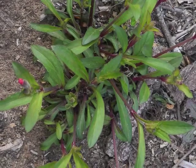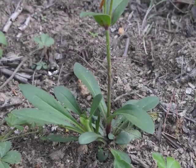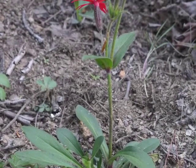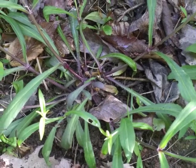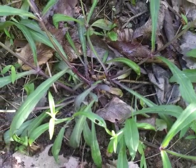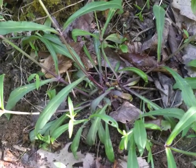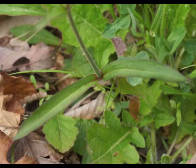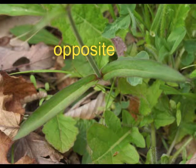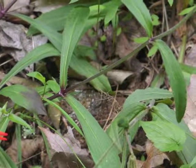Stems grow upwards from the center of the plant. This perennial fire pink has quite a few stalks rising from the mass of basal leaves. Shorter plants, about six inches tall, bear flowers on upright stems. Taller plants, up to 24 inches tall, tend to have weaker and reclining flower stems. Leaves along the fire pink stems are arranged in an opposite pattern, with the few pairs of leaves spaced widely apart.